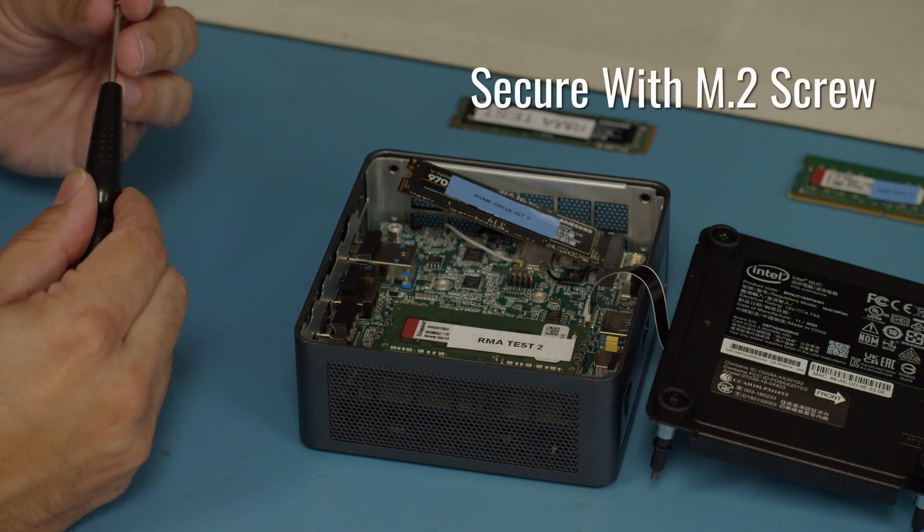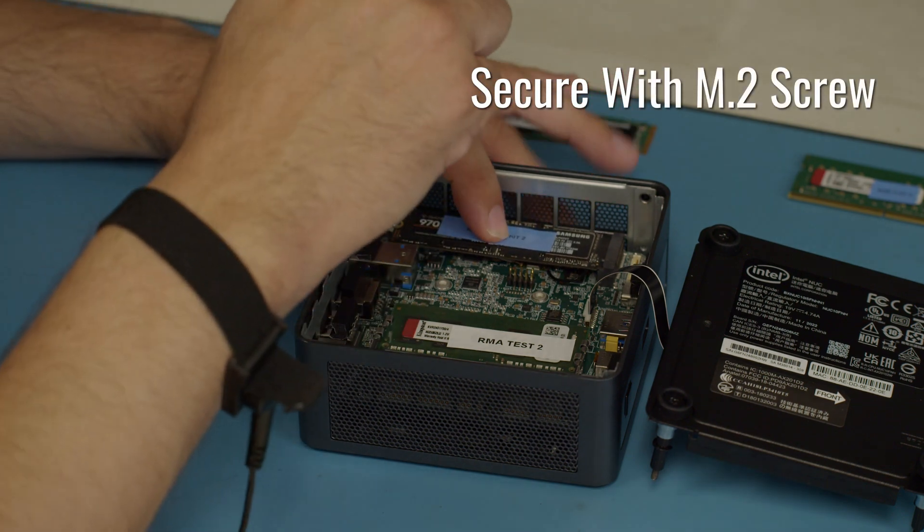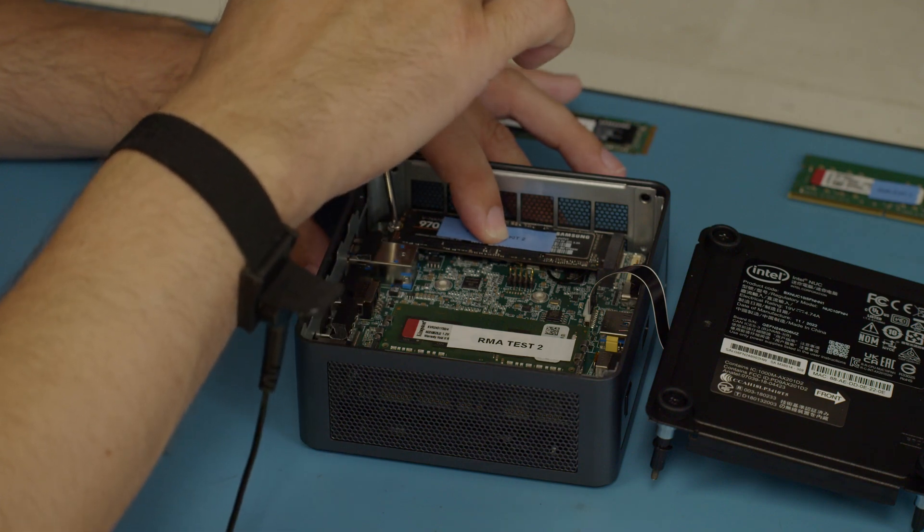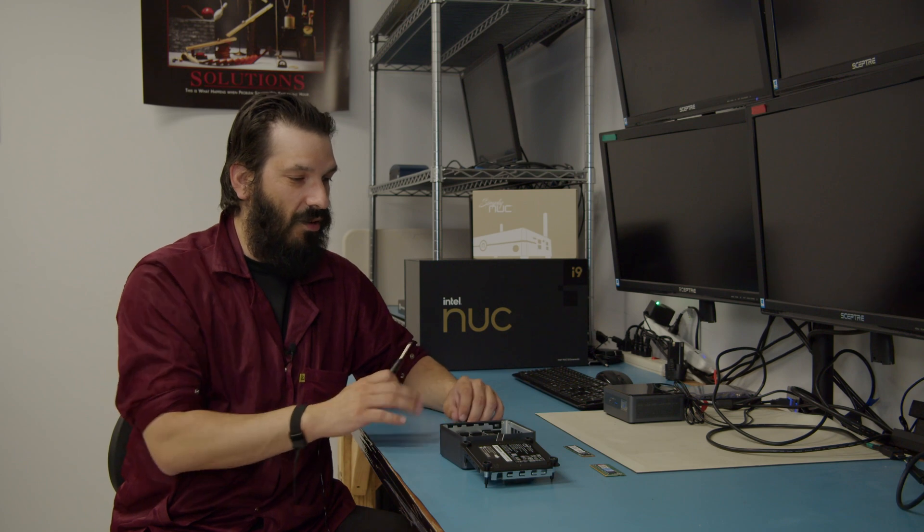You can take your M.2 screw and screw it back down. You now have a one terabyte SSD in your unit.